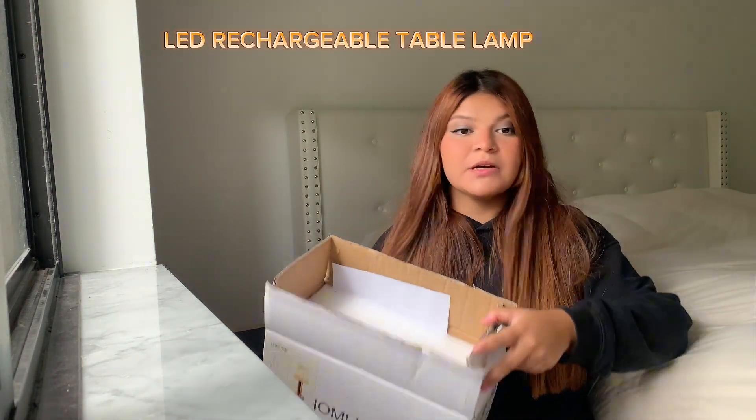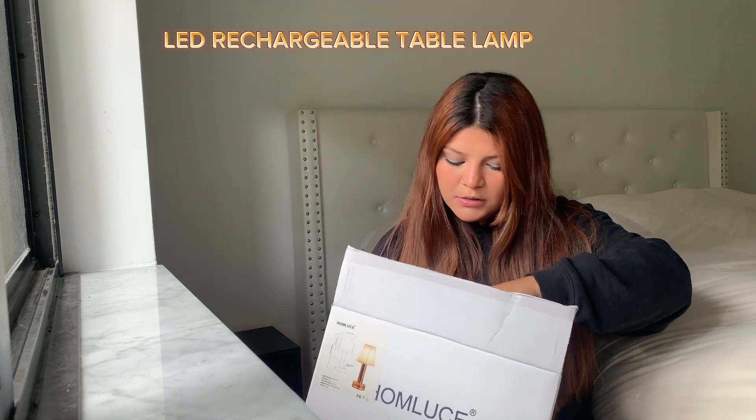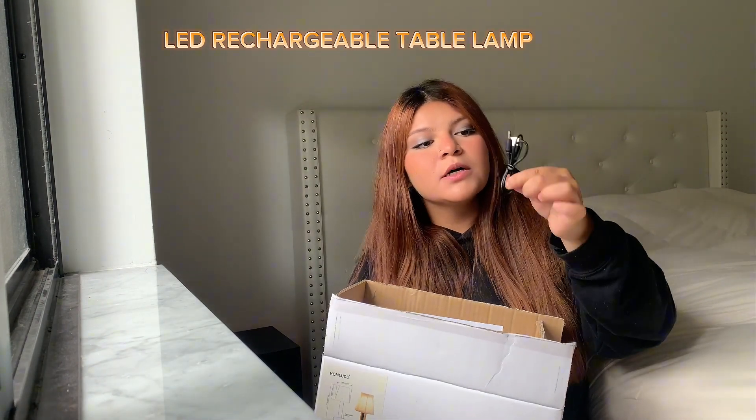Hey guys, I want to show you the new lamp that I got. It's going to be right here. I already opened the bag. Right here we have the connector that's going to help us connect to the plug and to the lamp.